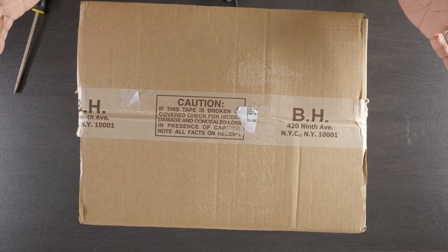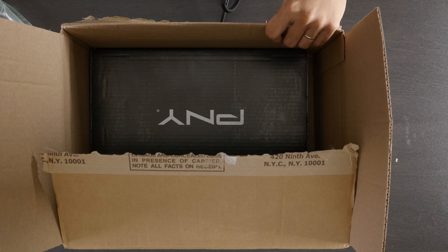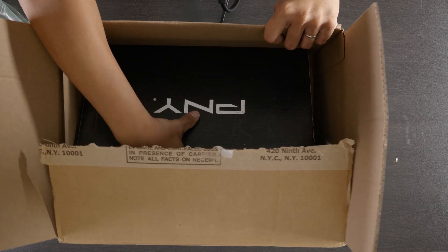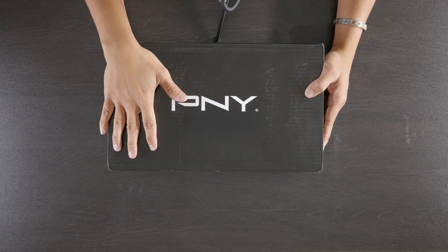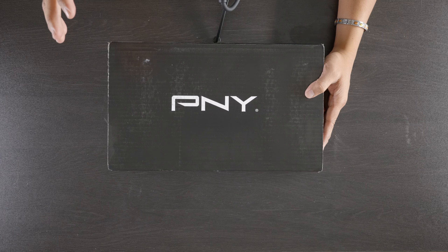In this video we are going to be unboxing the RTX A6000 — specifically the PNY RTX A6000, because there's also a Sony A6000 and I don't want to confuse anyone. This was not sent to me; I actually had to sell a lot of things, like my Arri Alexa, to purchase this.